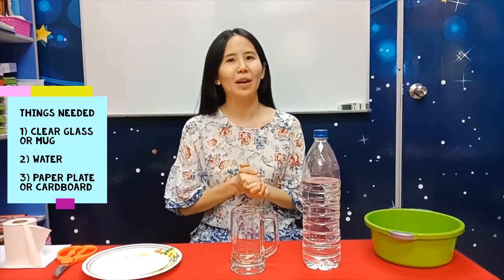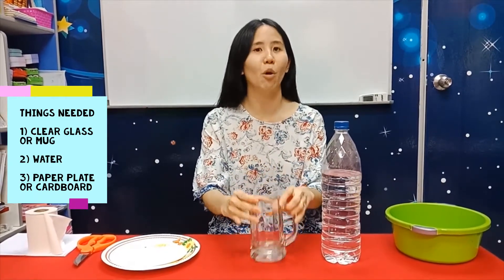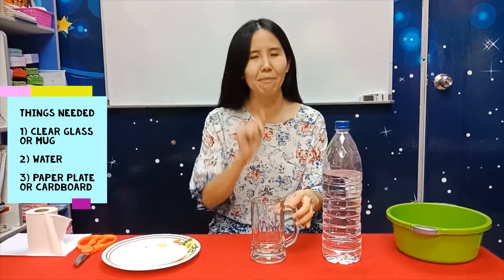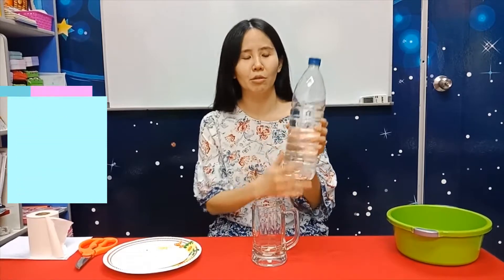Welcome to our final science experiment for the year. Today Misa is going to do a very simple experiment to show you how water pressure can hold water in your glass. It's like magic! Today's experiment is very simple.